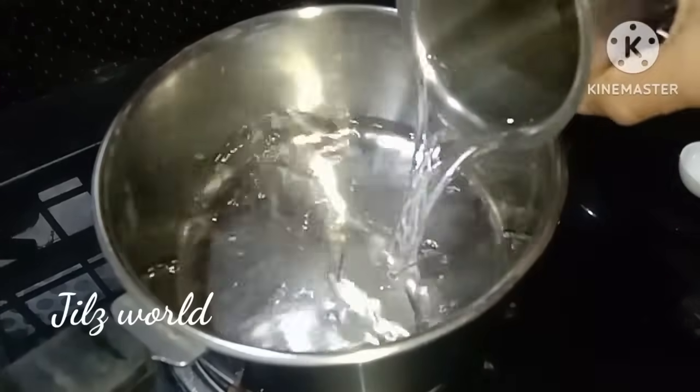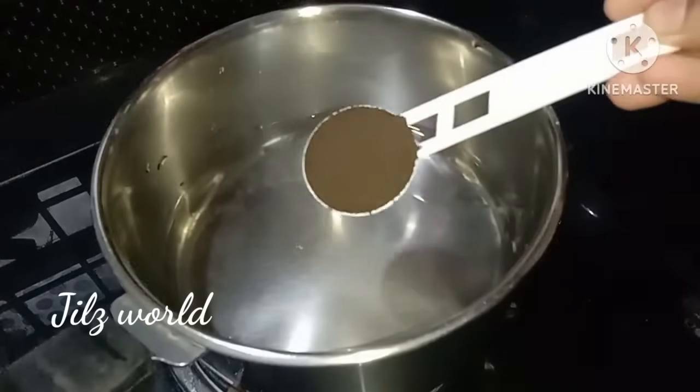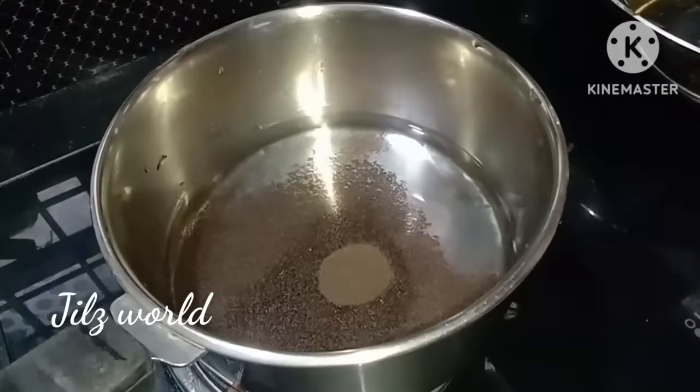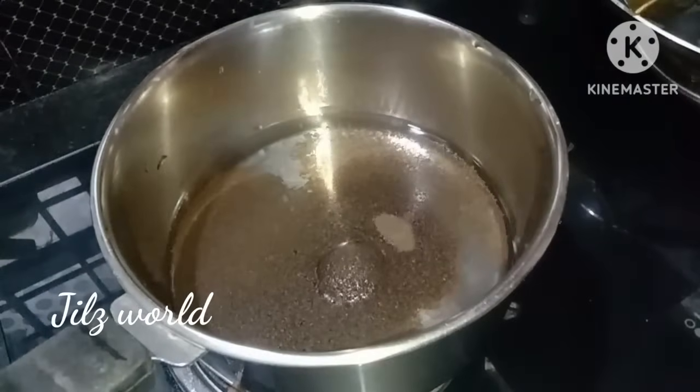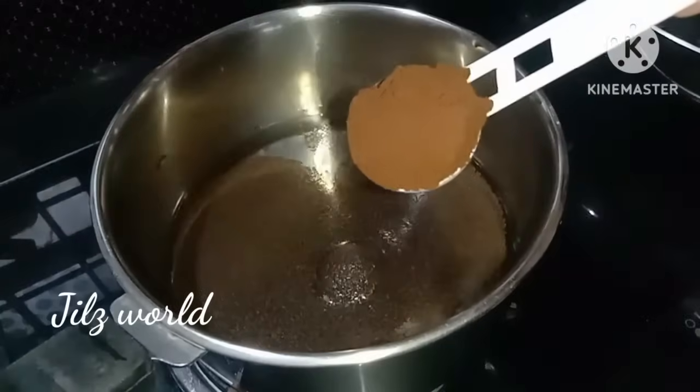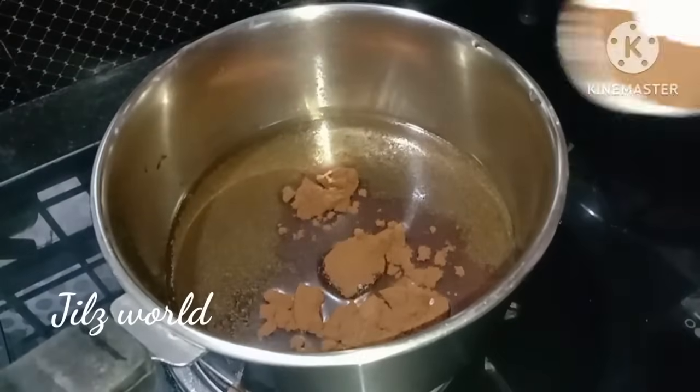I will put a cup of tea with coffee. I will put 2 cups of tea. 1 teaspoon of tea and 1 teaspoon of coffee.